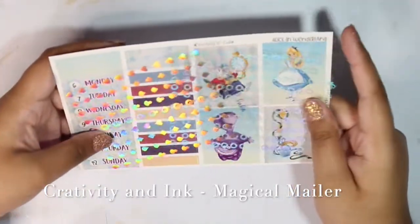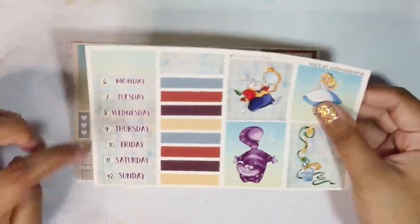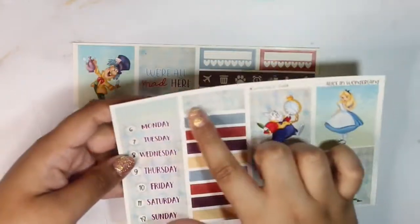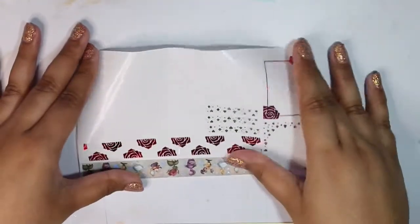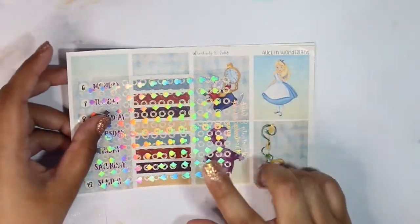For the week of September 6th through the 12th, I'll be using this Creativity and Ink magical mailer. It came with two pages of holographic hollow deco stickers — checklists and actual deco stickers. I put the dates down on some of these already. It also came with full boxes, headers, washi-type strips, mini checklists, boxes, deco pieces, icons, habit trackers, and more full boxes. Because this was a magical mystery mailer, it also came with overlay tapes and some bottom washi.